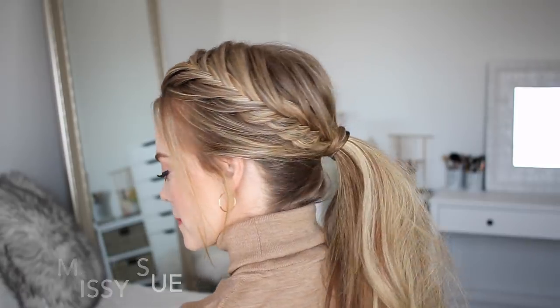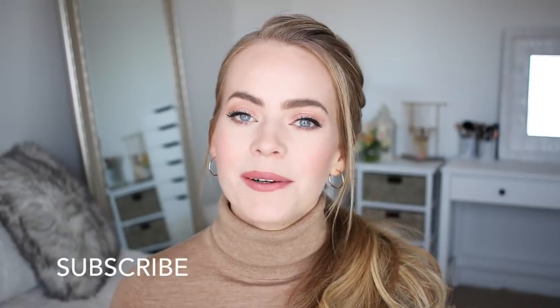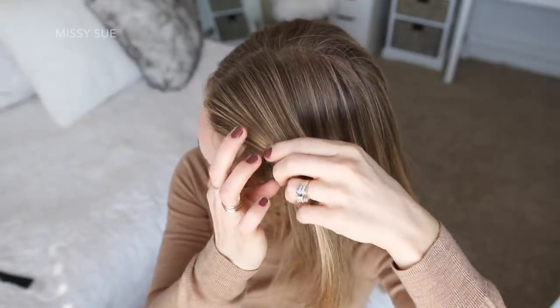Hey guys, it's Missy. Thank you for watching. Today's tutorial is from a picture I posted on Instagram and many of you asked for tutorials, so if you've been wanting to learn how to recreate this look, hopefully this video is helpful. If you haven't subscribed to my channel yet or if you're new, make sure to subscribe so you don't miss out on future videos. Let's get started.